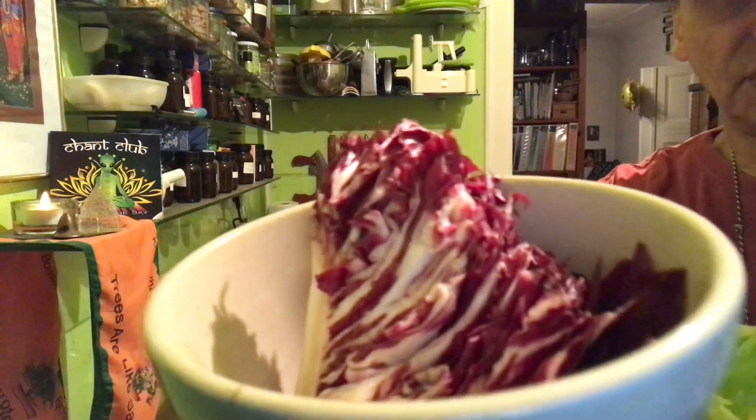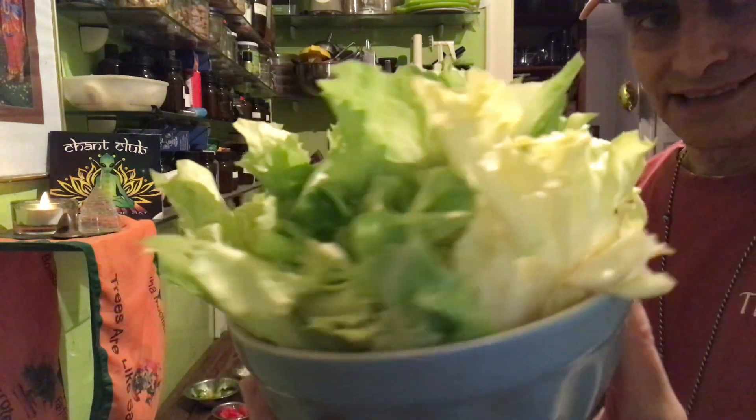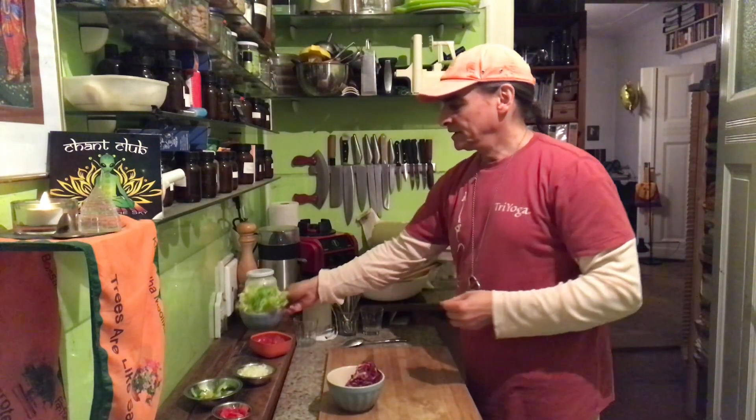A piece of radicchio - you see the red color. And here endive, the queen of salads, the queen of lettuces. I always have some different leaves at home. Once a week I go shopping and then I get my greens. Usually I have large salads, one or two heads.